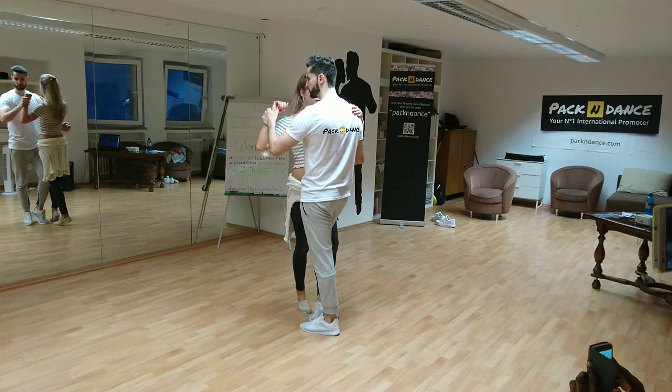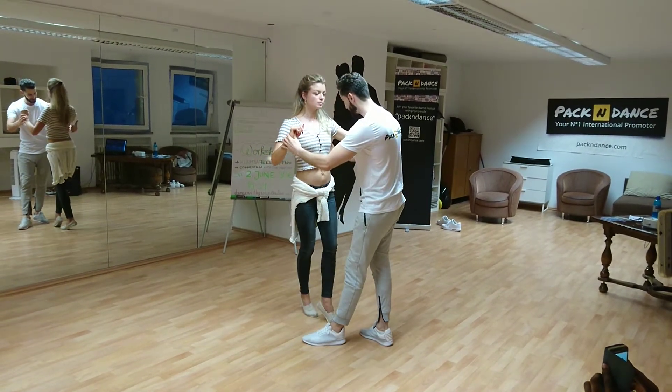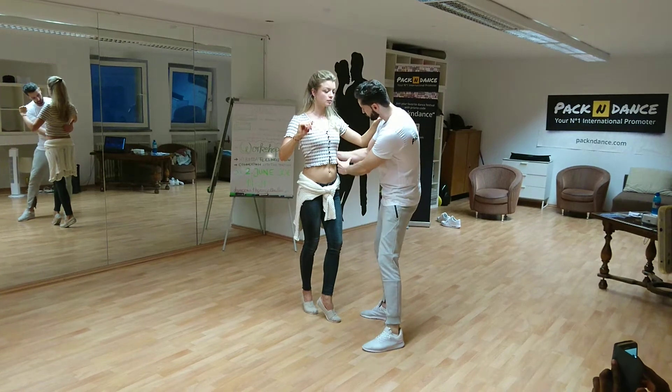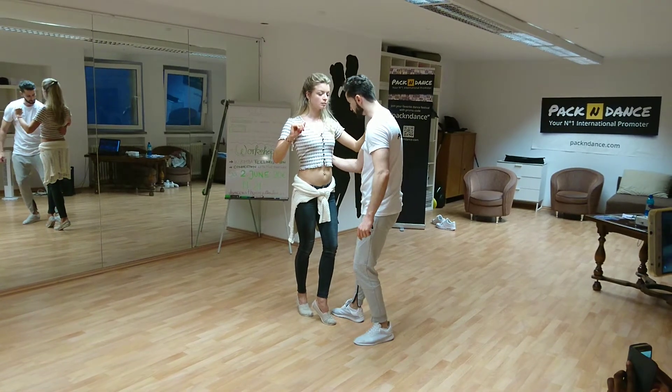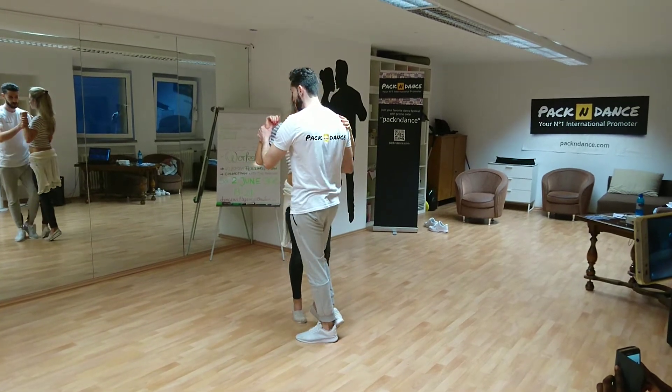And now we're going to push the girl back. Five. We're doing this on the four. We have the hand here, and I'm going to push the girl back with this part of my hand — I'm going to do like this. Okay, so that's the guiding. I have four. Five.